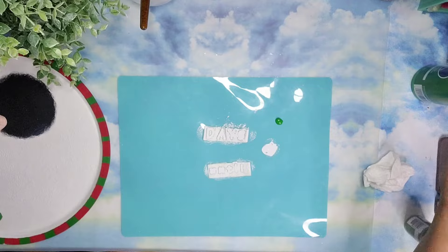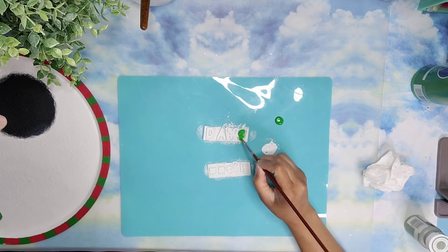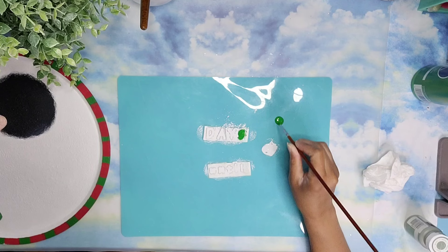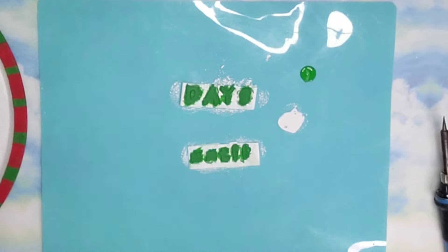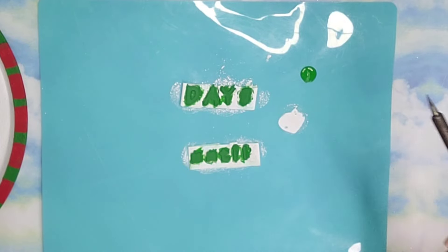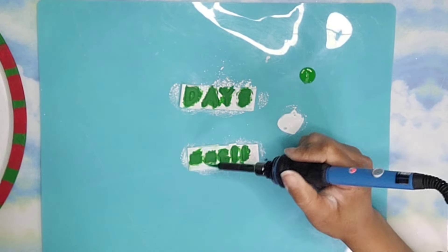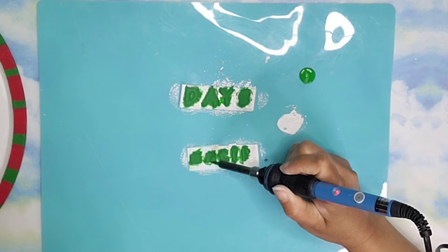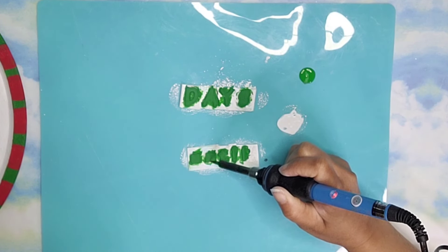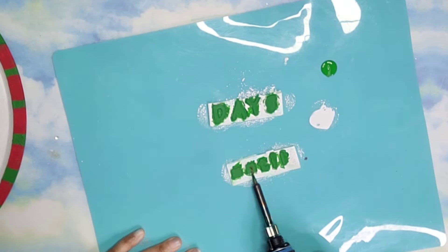I'm going to use some Rust-Oleum linen white chalk paint to cover up the letters, then I'm using this green color from Anita's to cover the whole letters. I used the white first so it would take fewer coats of green. Once I was done, I couldn't tell what was a U or an N, so I had to come in with my soldering iron and burned in the indentations to turn it back into an N — removing the section in the middle to turn it into an N again.